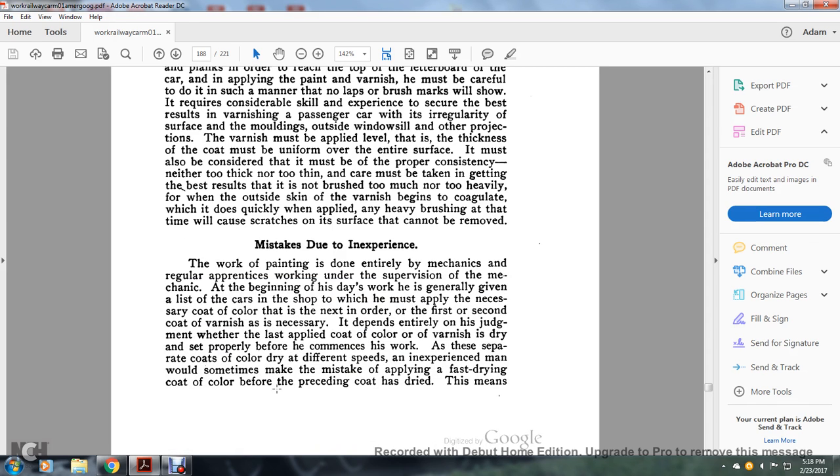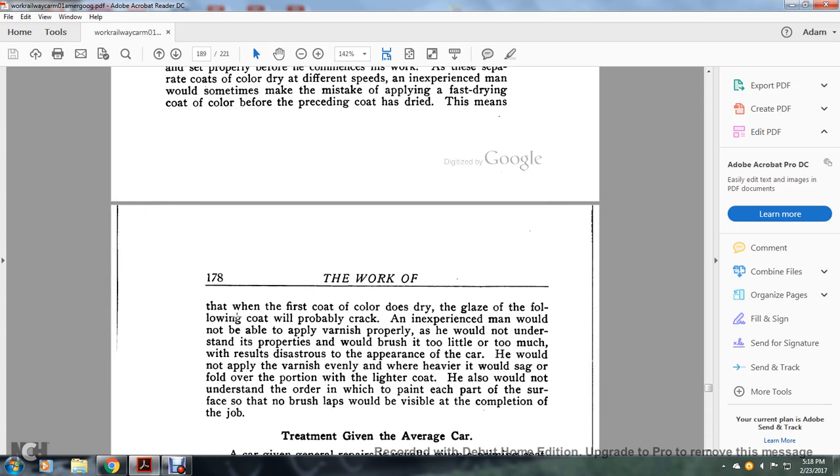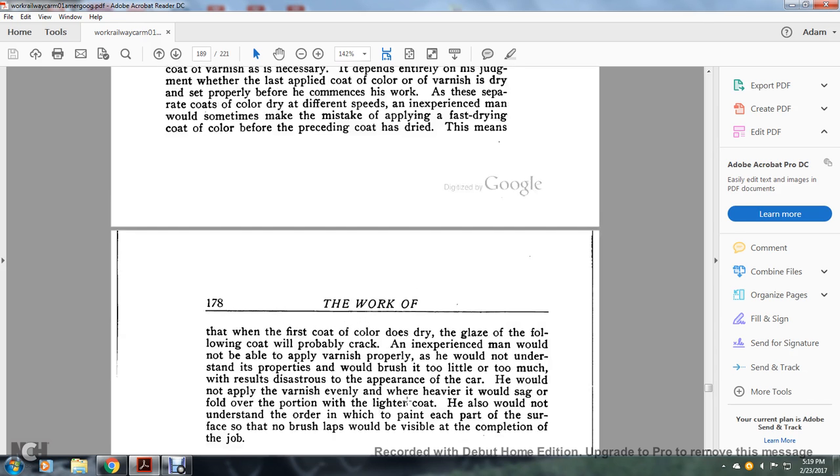Mistakes due to inexperience: painting is done by mechanics and regular apprentices working under supervision of the mechanic. Each day the painter is generally given a list of cars in the shop and must apply the necessary coats of color in order — first and second coats, then coats of varnish — depending on the condition. He must check whether the last applied color coat and varnish coat are dry before commencing work. Different coats dry at different speeds, and an inexperienced man would sometimes make the mistake of applying a fast drying coat before the preceding coat has dried. An inexperienced painter would not be able to apply the varnish properly, would brush too little or too much, causing disastrous results to the appearance of the car, and would not understand the order in which to paint each part of the surface so that no brush laps are visible at completion.